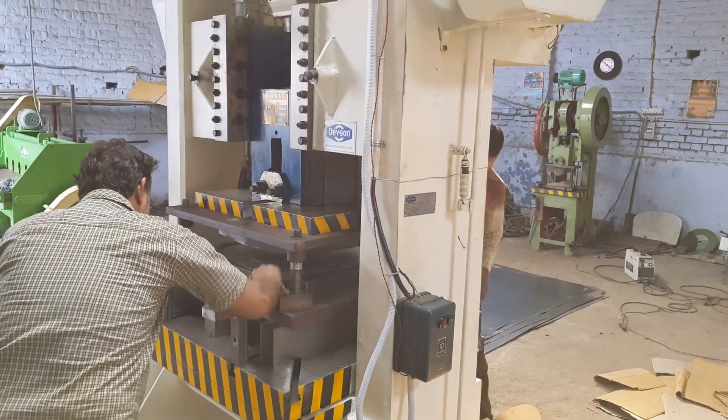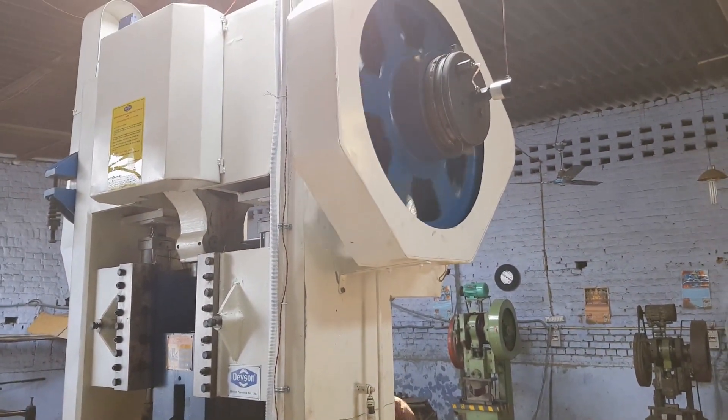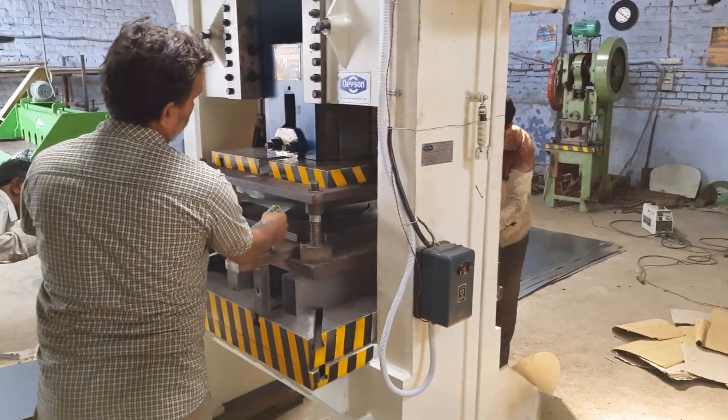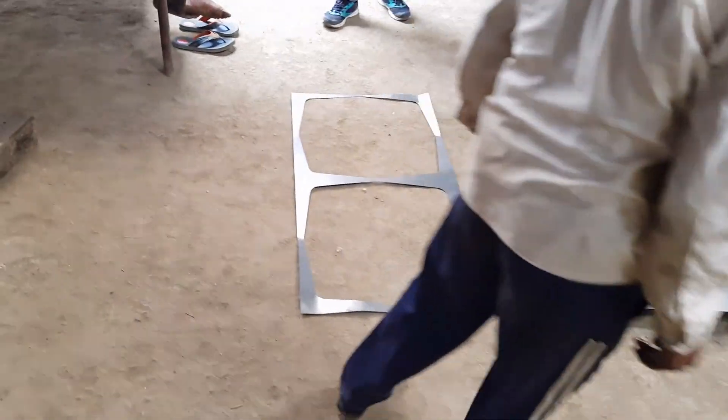This is a double rolling key power press, 100 tons. This is the frame for exhaust one.